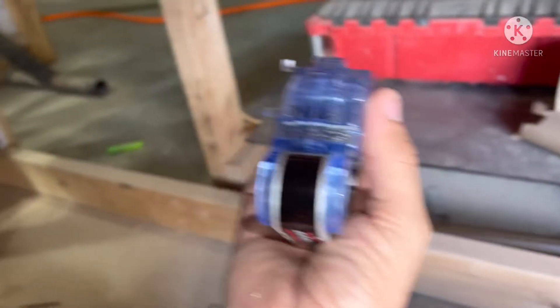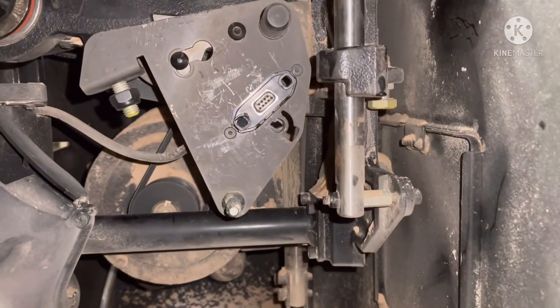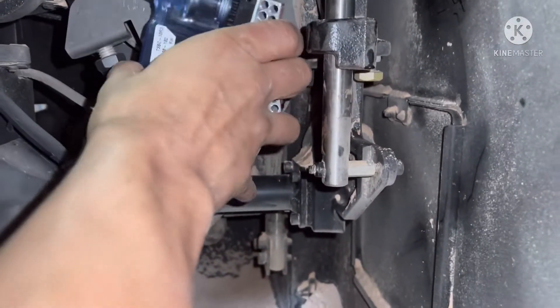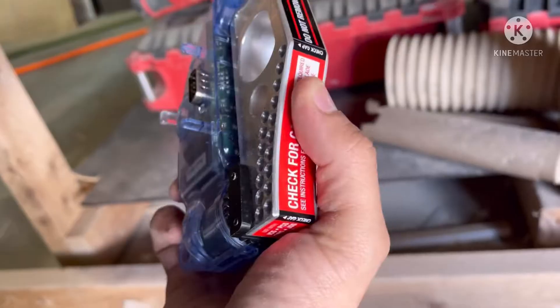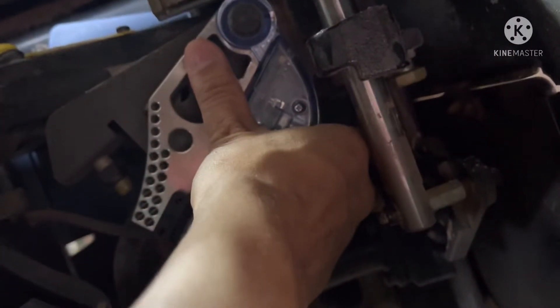Now that you see the brake — the connection goes like this, it goes into those little holes. See if we can put it in. It goes in there — get it in there, it goes here, and connect it, connect it.